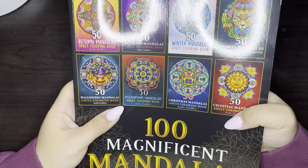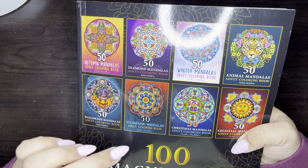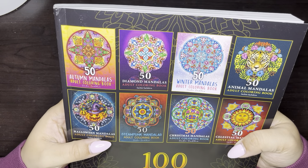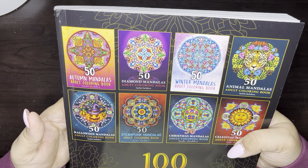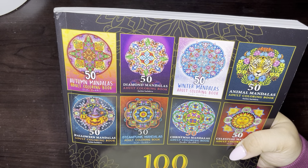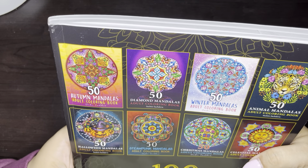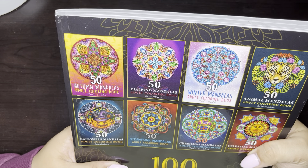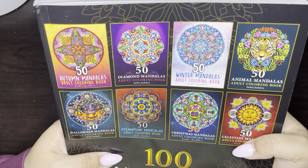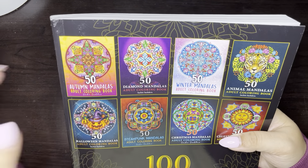I hope you enjoyed the flip through. I'm definitely going to leave a link down below of this book — let me know if you end up getting it. I think it's great. I really like these compilation books — I feel like a lot more artists should do it. It honestly saves on space, especially if you're someone who likes to collect a lot of coloring books. There are eight books in here, so it saves space. I hope you enjoyed and I shall see you in the next one. Adios!